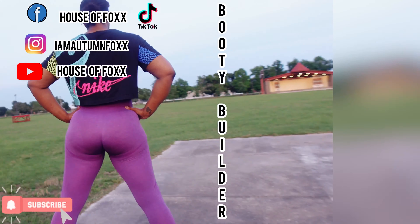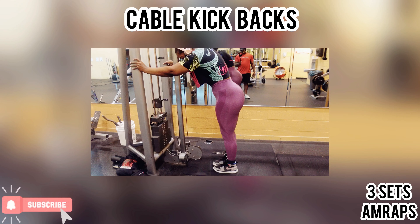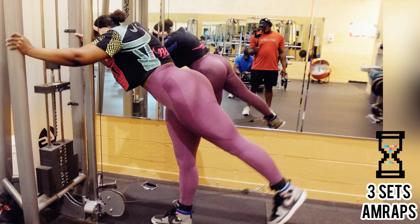What's up fox fam, you already know what it is — it's hashtag gym life, time to hit the gym today. We are focusing on booty and legs. If you are not a House of Fox subscriber, I suggest you go ahead and click that button below. Let's go ahead and get into today's workout.